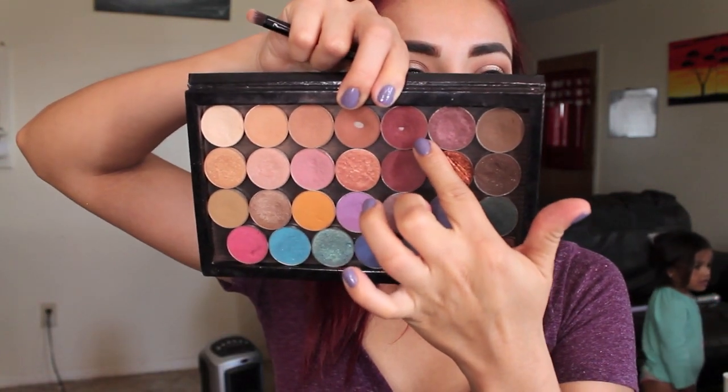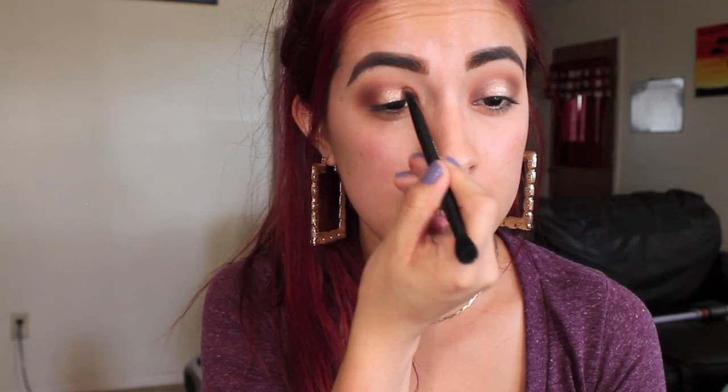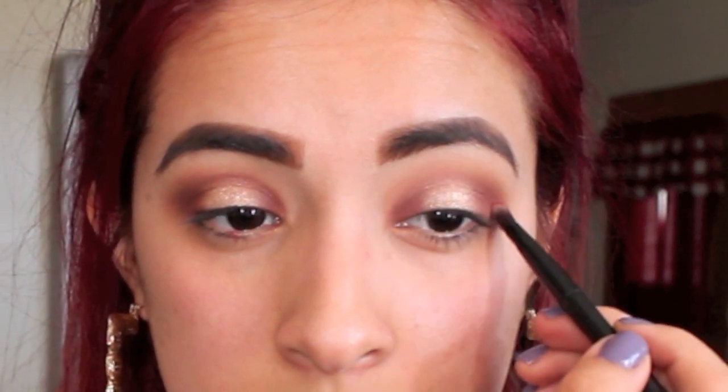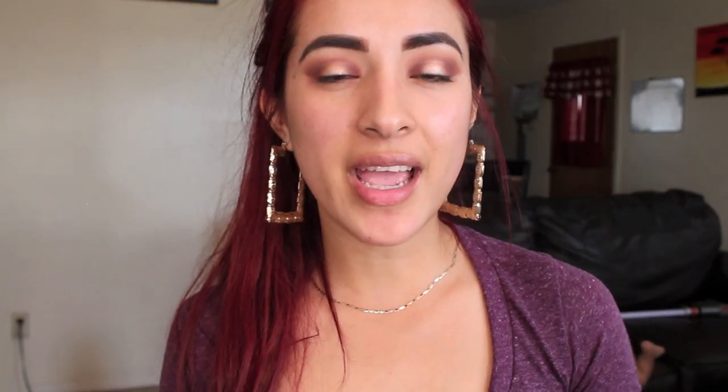The last shadow I'm going to use is Bitten from Makeup Geek. This is my all-time favorite shade from Makeup Geek. I feel like every look that I do, I need Bitten in it — I need it in my life.